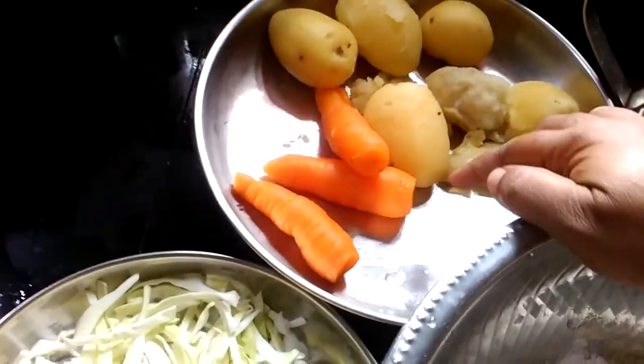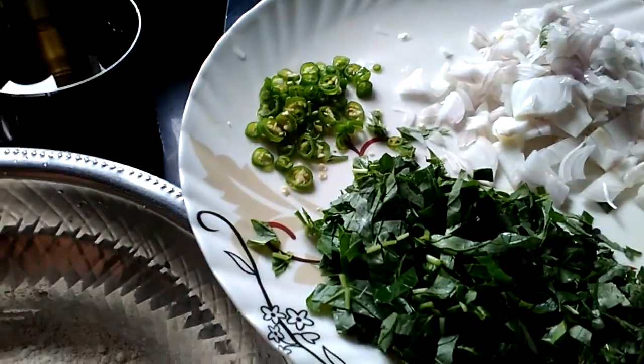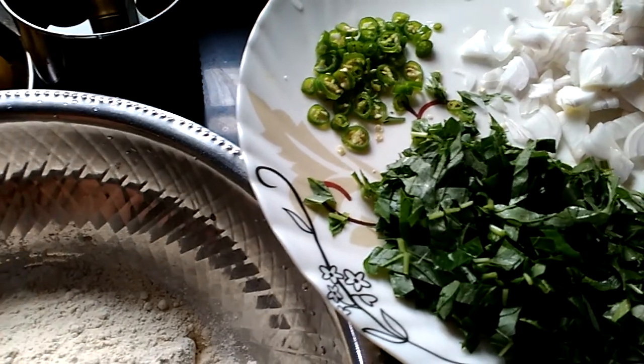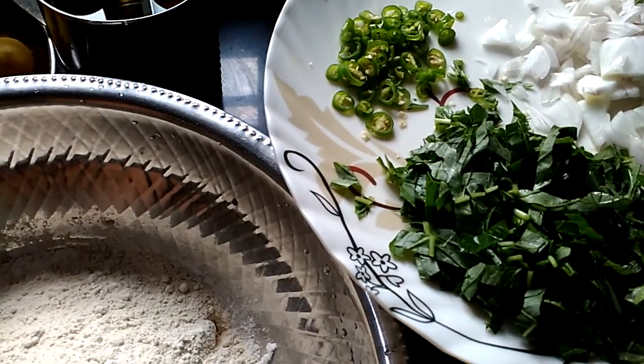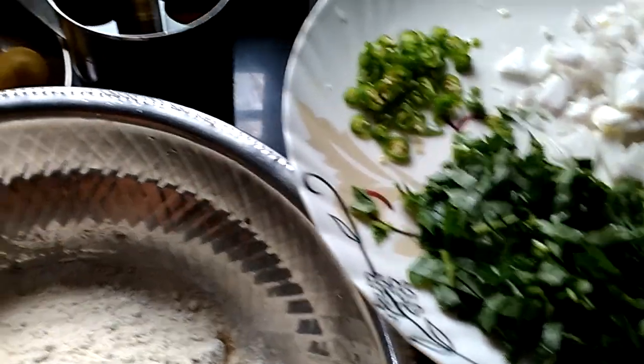I will put two carrots on the top and a carrot in the bottom. I put a few more and used a piece of rice and mix it in.